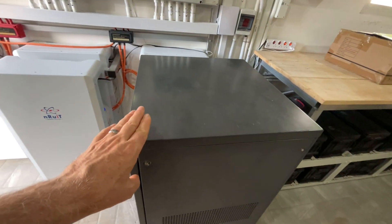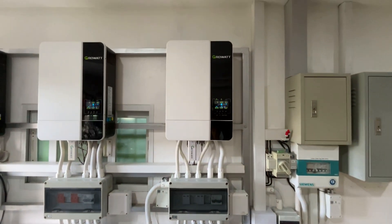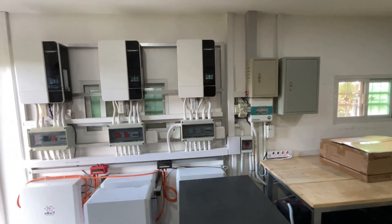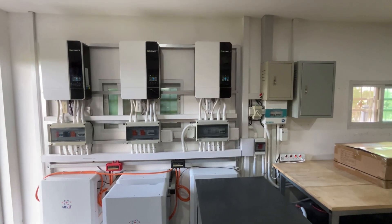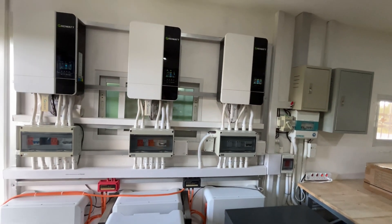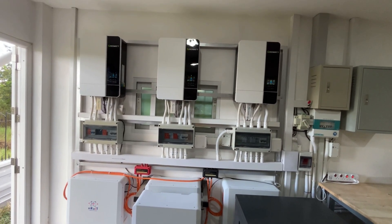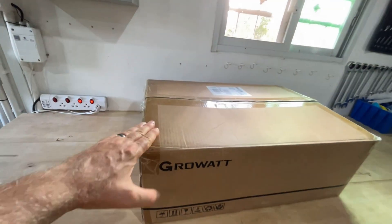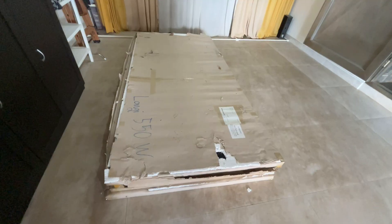I'm going to increase the string for my fourth Growatt on the third-floor roof from seven panels up to nine panels, adding two 550-watt Longi tier-one panels. That gives me a lot more power in the middle of the day, which I originally thought I wouldn't need, but having two EVs means I do have quite a high peak load.